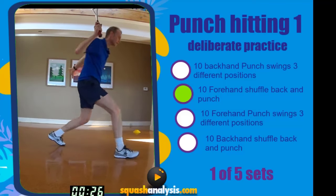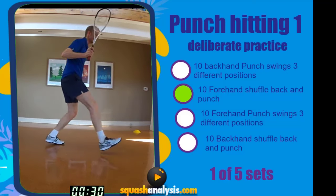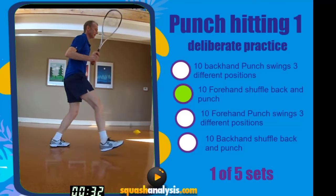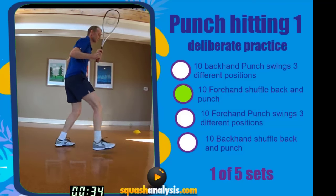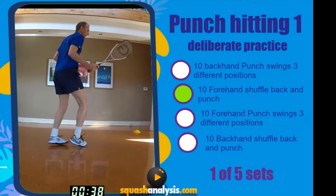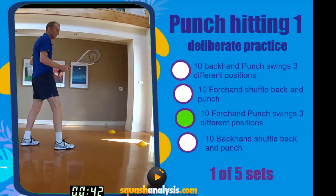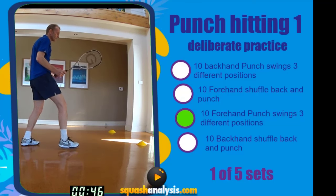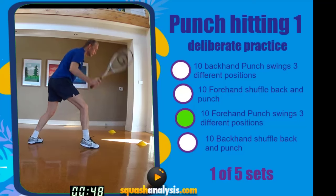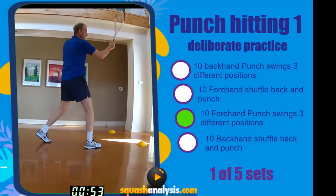Four, five, six. Stand up. Seven — short back swing. Eight, nine, and short follow through. Ten. Racket face open, racket back. Ten swings in three positions — punch forehand. Ready? Go. One, two, three, four, five. Stop your racket. Six, seven.